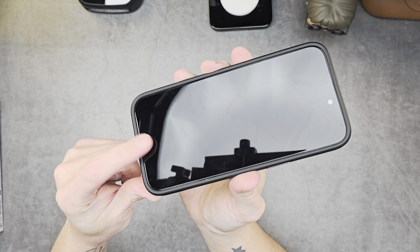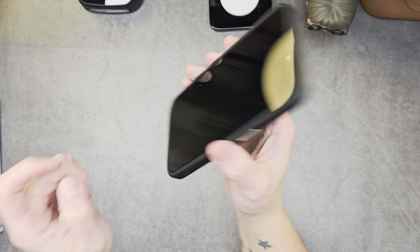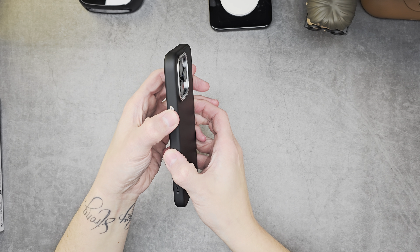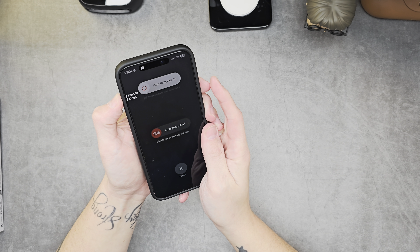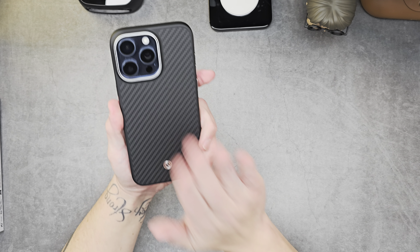The lip runs all the way around the edge of the phone — it is absolutely perfect. You don't need to worry about the screen. I've got a screen protector on this and it's not even coming anywhere close to it, so you can place it down face-down and don't have to worry about that either. Lovely.